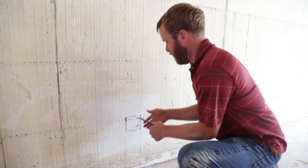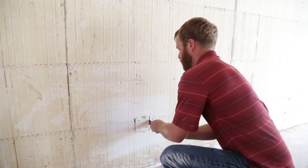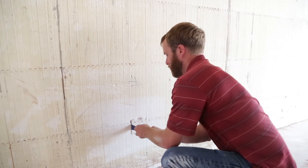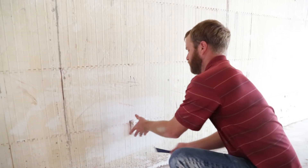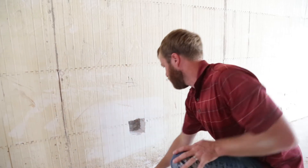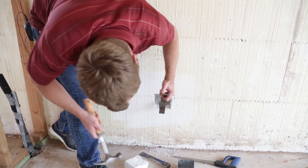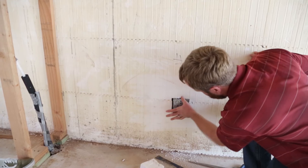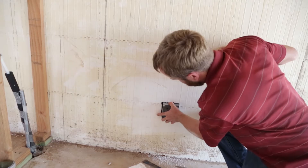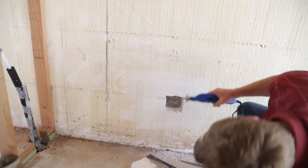I'm going to grab a lever here and loosen this up. That will pull right on out. We're a touch tight, so we're just going to take out a little bit of this foam here on top.